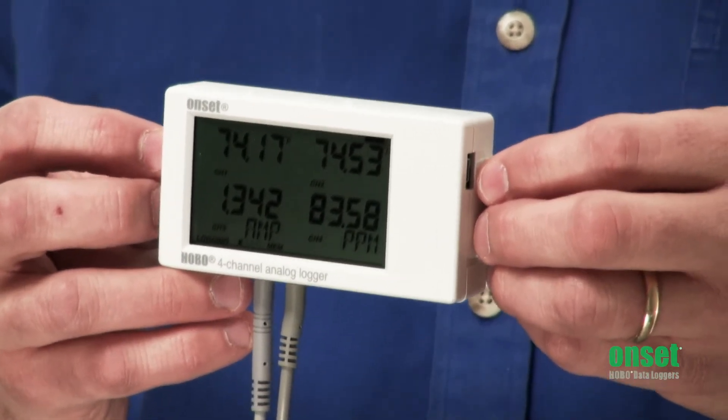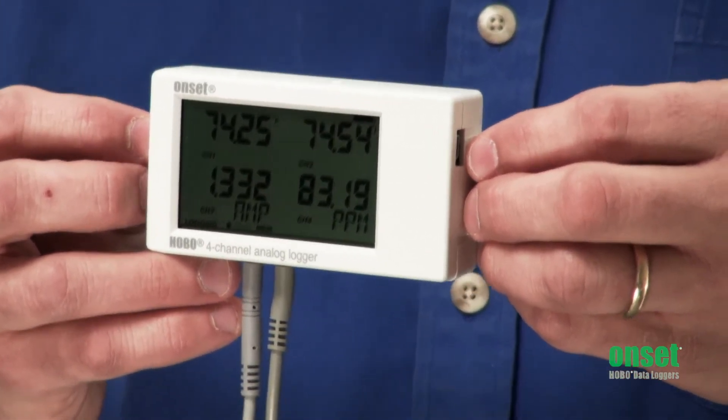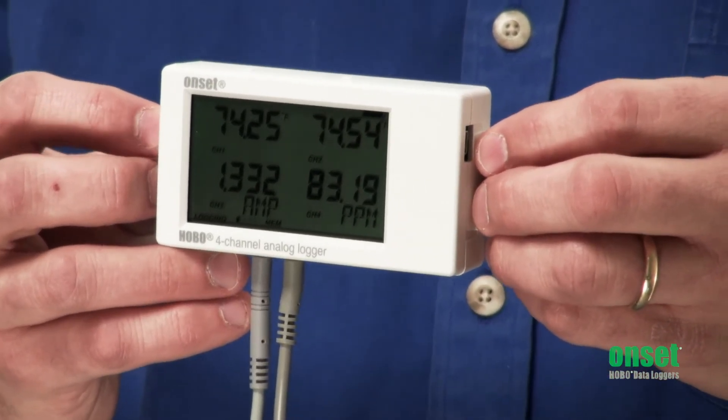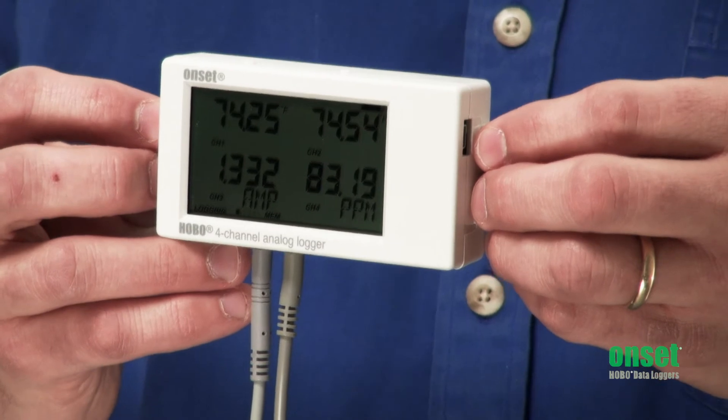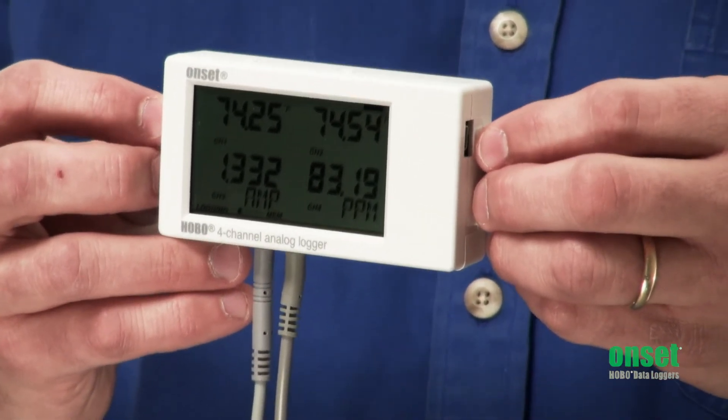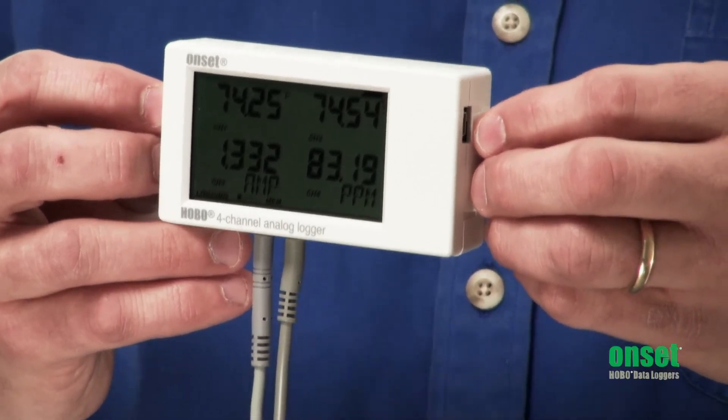As you can see, the LCD is going to provide you real-time readings. It also shows other things like the logger status, battery life, and how much memory is used. You also have the ability to set user-selectable alarms, so if something goes outside of range, you'll be able to show that on the display as well.